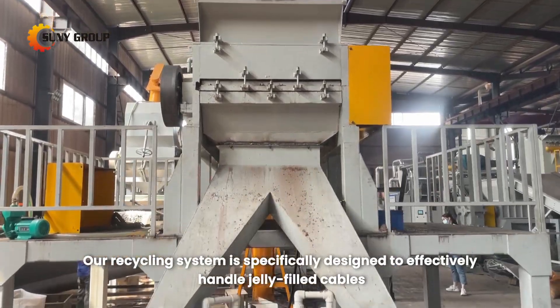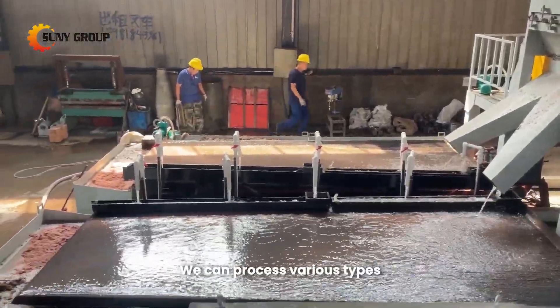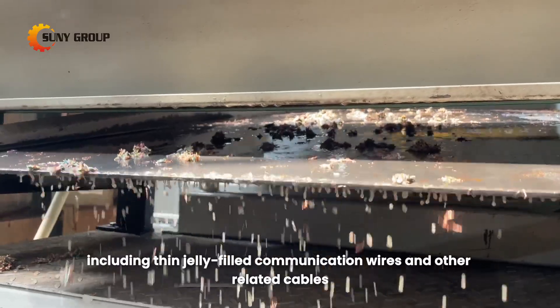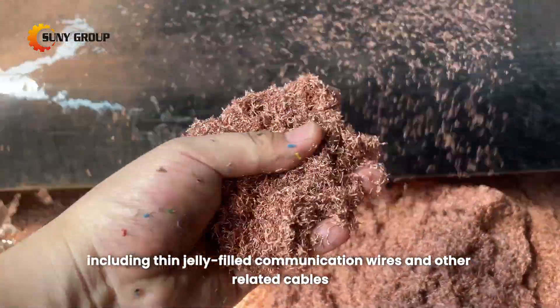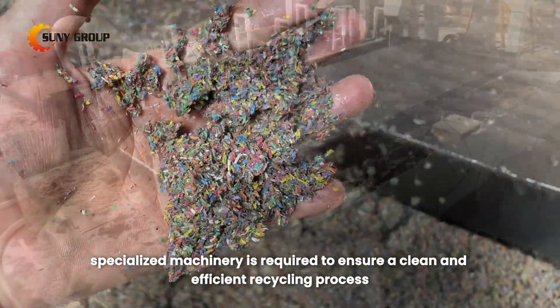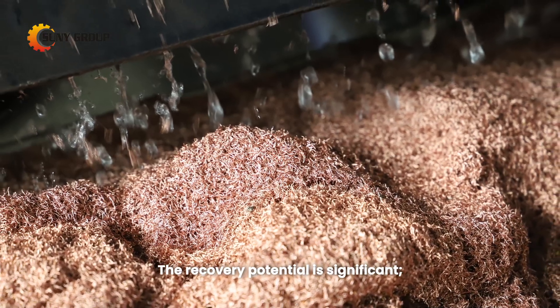Our recycling system is specifically designed to effectively handle jelly-filled cables. We can process various types, including thin jelly-filled communication wires and other related cables. Given the nature of these cables, specialized machinery is required to ensure a clean and efficient recycling process. The recovery potential is significant.